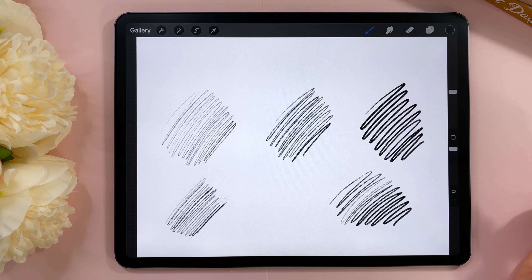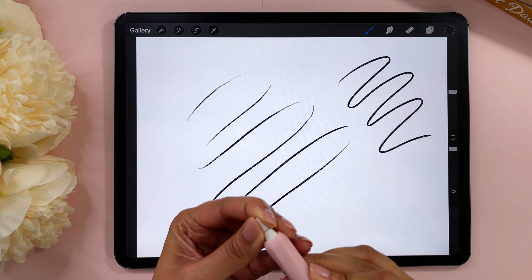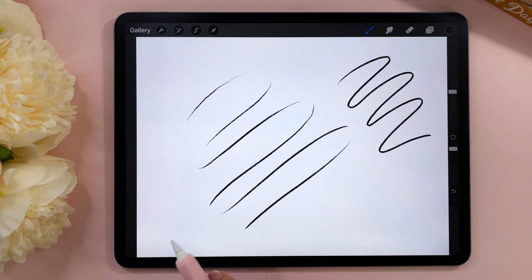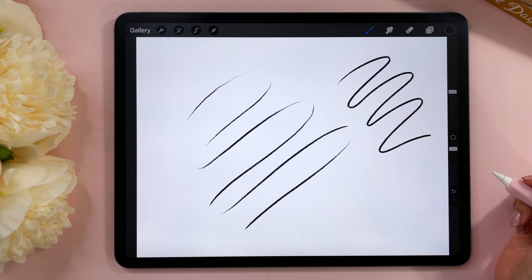To recap: the pressure curve setting is really important and not everyone will do well with the default. If you have trouble creating a variety of looks from your pencils, check out the pressure curve setting. If you have a heavy hand, move the node down. If you have a light hand, move it up. Experiment and you'll be able to use your brushes a lot better. Procreate brushes are generally pressure sensitive and if you're struggling it's a simple matter of changing the pressure curve. Now let's move on to number two.